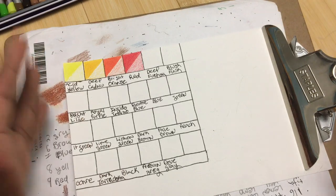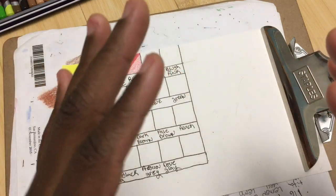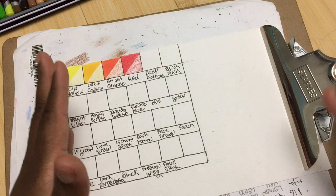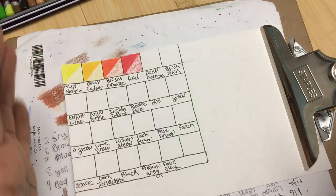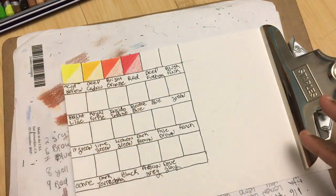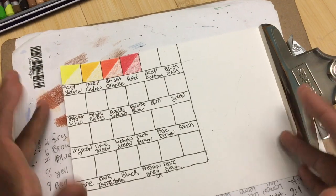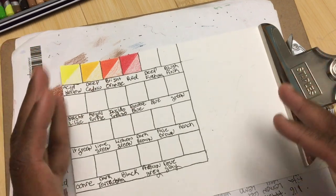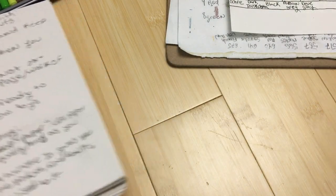You want your swatches to be helpful to you and effective for when you actually do your coloring or drawing or painting - you want them to really help you and to last and not fall apart on you. I strongly recommend using high quality paper for your swatches. Avoid using cheap printer paper - get at least drawing paper or something relatively high quality so you can have a swatch that's actually effective and usable.